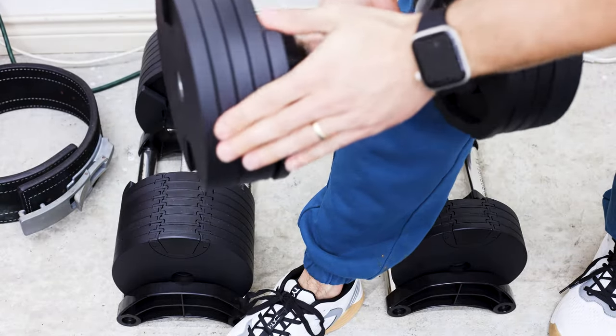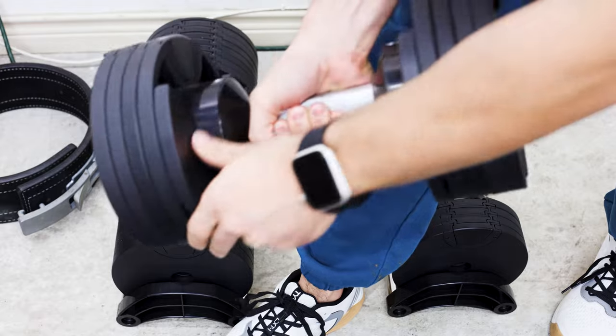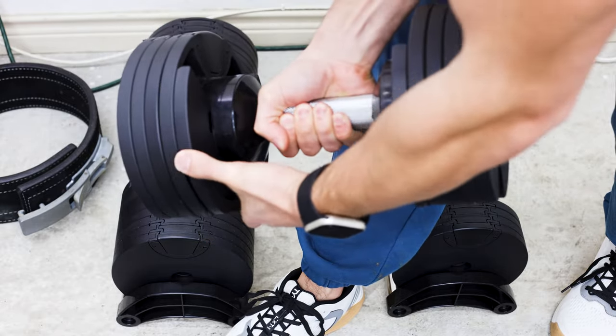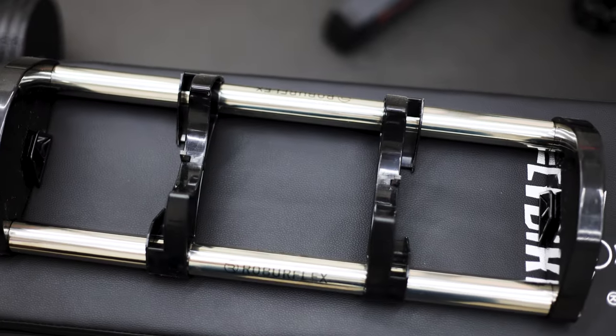They do produce a small rattle, however they're still very tight. The rattle is just coming from the outside piece. The cradle itself is pretty cheap — it is made of plastic, and I feel like they could have upped the quality and made it all out of aluminum.